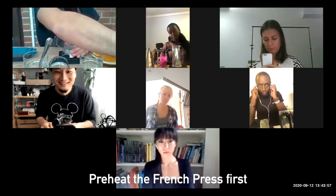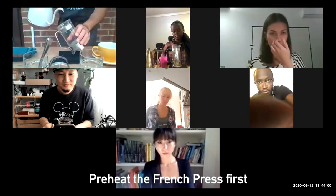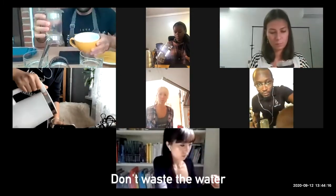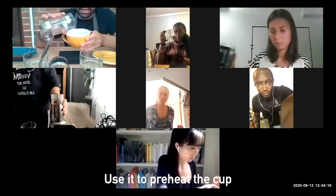What we're doing first, we preheat the French press. Next step, I don't waste this water — we'll preheat the cup as well.